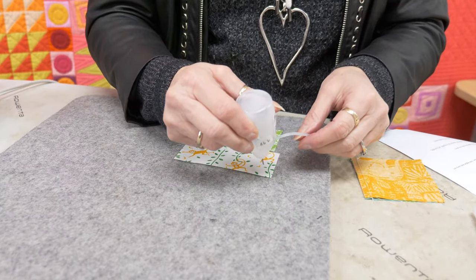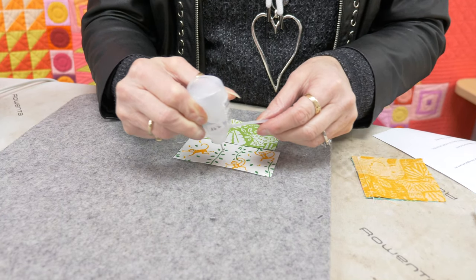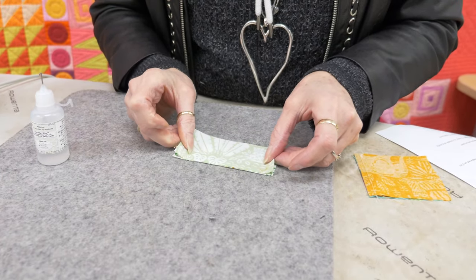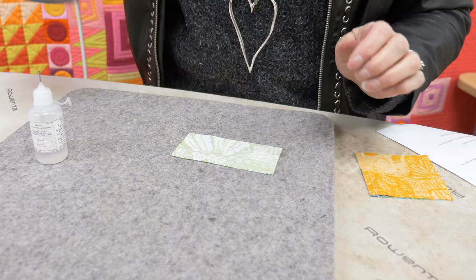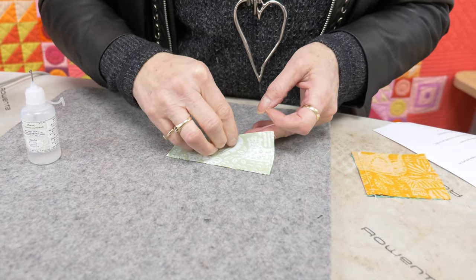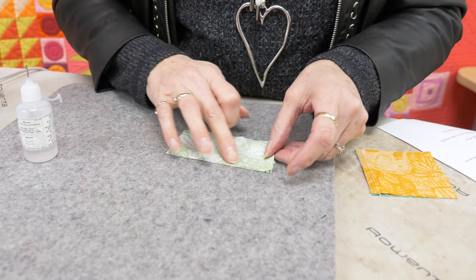We will start by putting little dots of glue on our fabric — about every inch to an inch and a half is good enough. You don't need much glue. You'll put the two pieces together, line them up perfectly, and press them in place. Give it a second to dry. Once it's dry you can go to your sewing machine and sew.